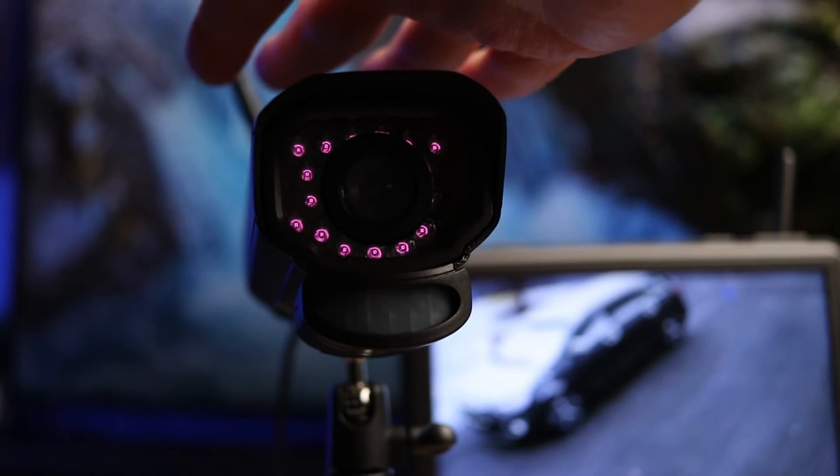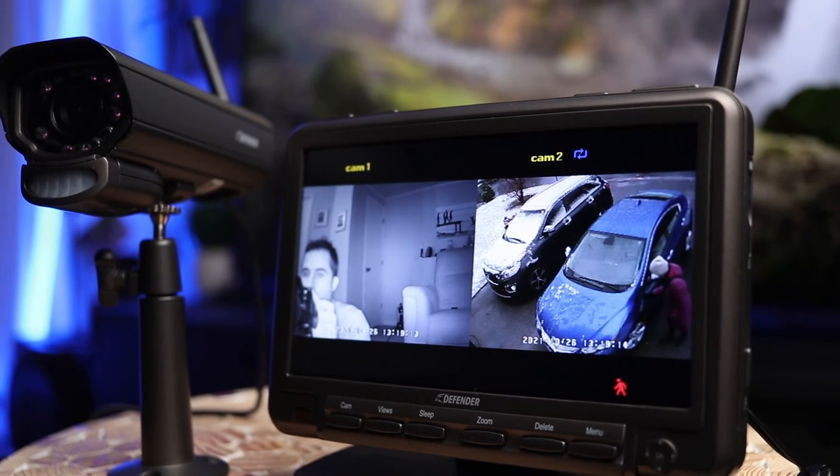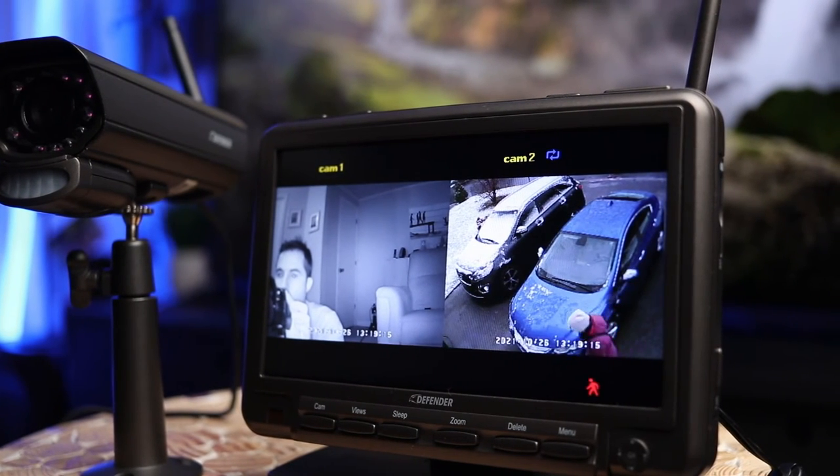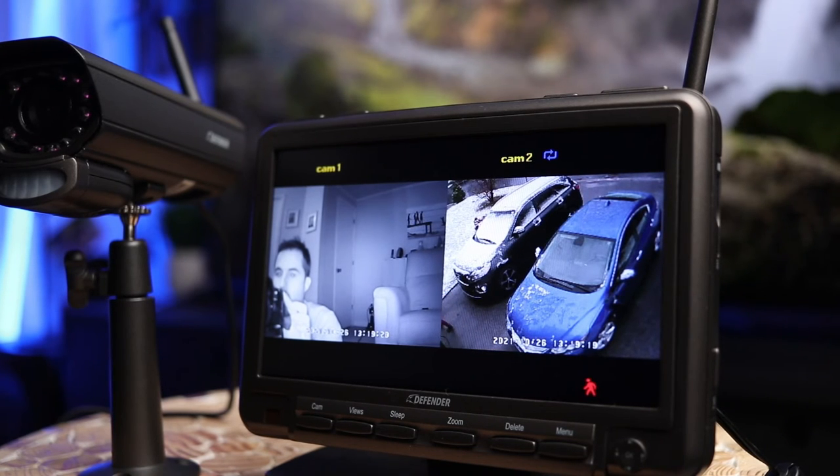Now I'm using my hand to block the light. As you can see, we have IR lights and you get black and white night vision. It's clear — as clear as in the day — though the resolution is still low.